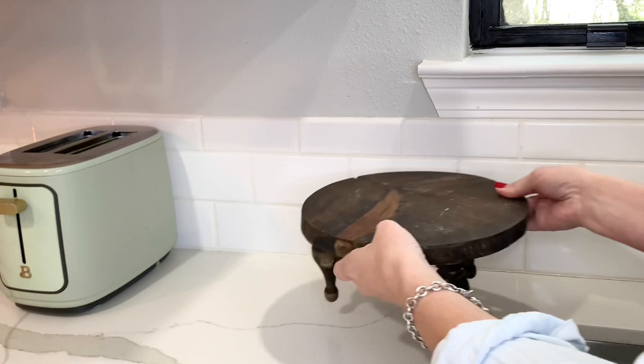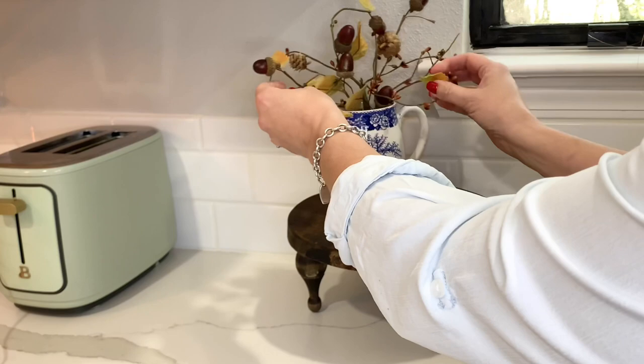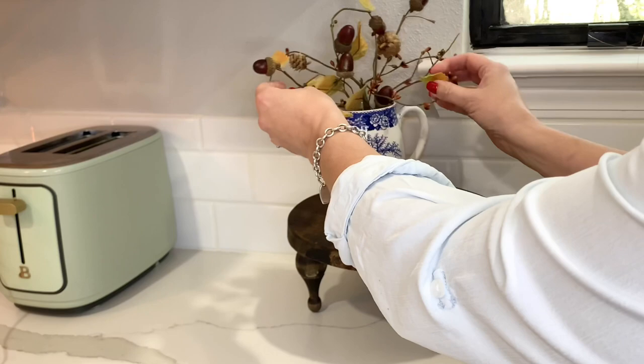I built the little wood stand a couple of months ago using a scrap piece of plywood and three wood finials that I purchased at Hobby Lobby. I finished it with a coat of walnut stain and then a clear coat of polyurethane.